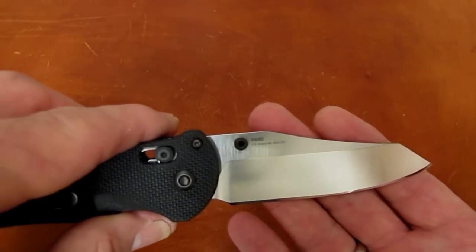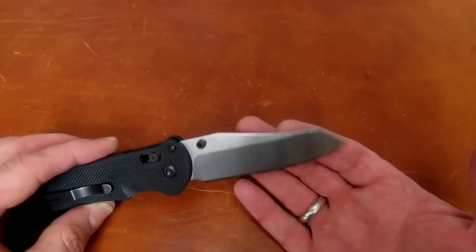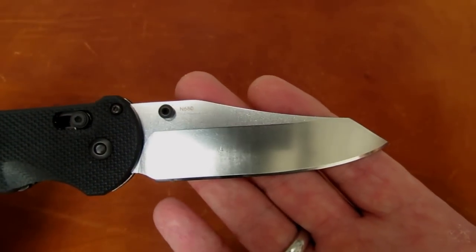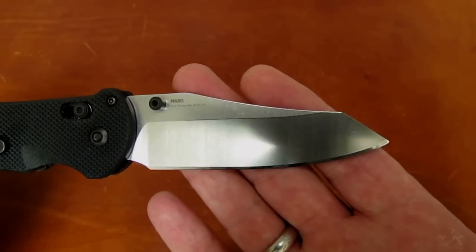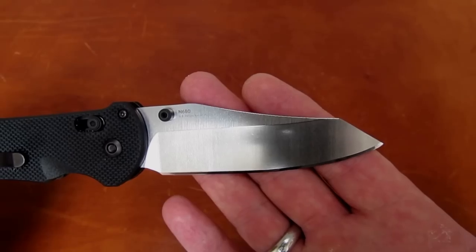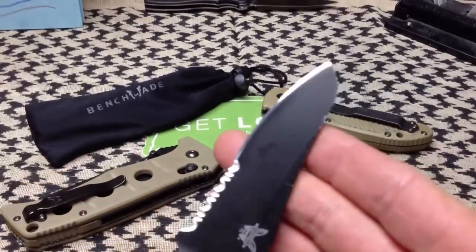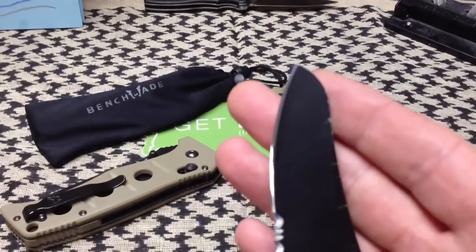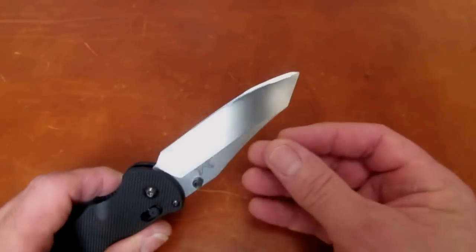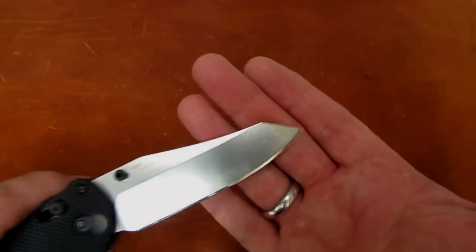Isn't that interesting — no modified sheepsfoot on this Triage. So here is the after, and now take a look at a sheepsfoot Triage before this mod. Yeah, an interesting difference, huh?